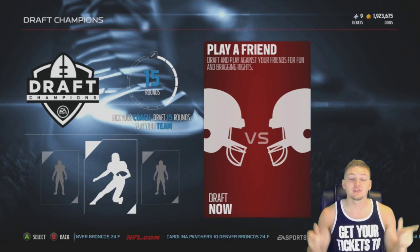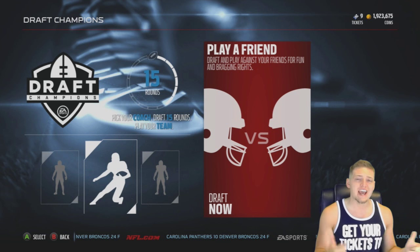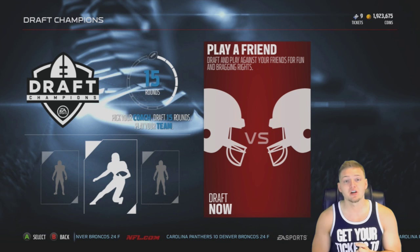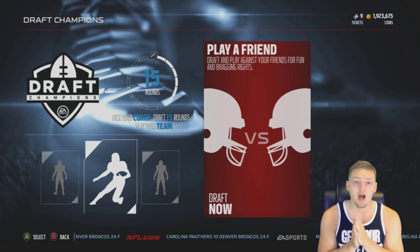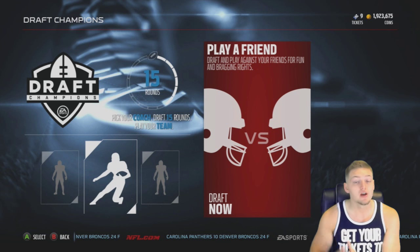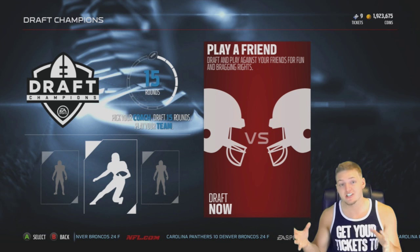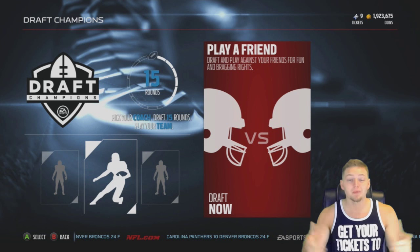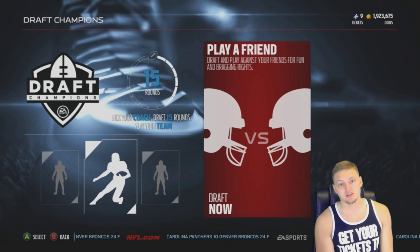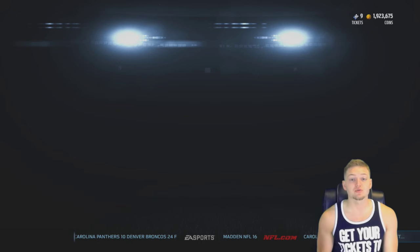If you want to be part of this series, leave your gamertag in the comment section below. You only need to do it once - just one time is good enough. You also need to like the video and follow me on Twitter so you can check when I'm recording the series. With all that said, let's jump into the draft.